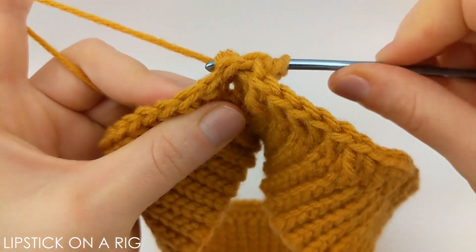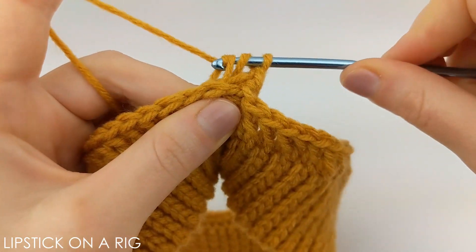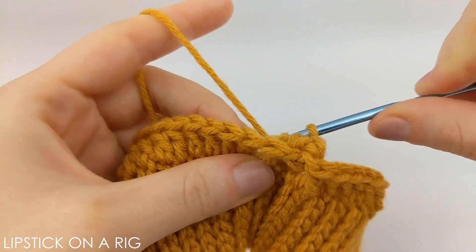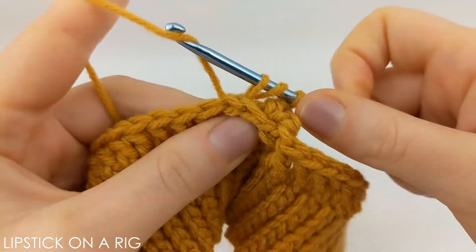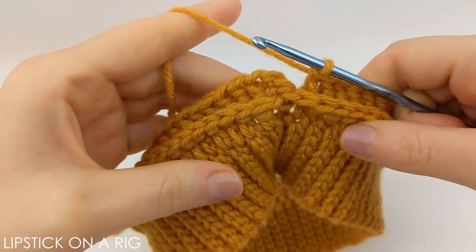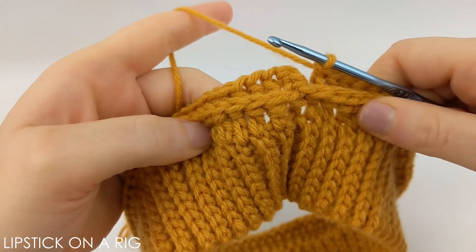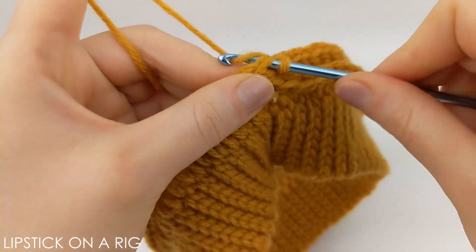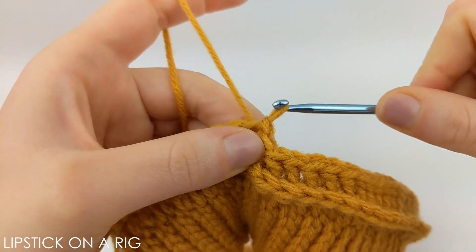We're going to repeat that process for every stitch in our row. It should be a lot easier after you work that chain three back post stitch. At the end of this row we should have a total of 80 back post stitches, and then we're going to slip stitch into the top of our first back post stitch.